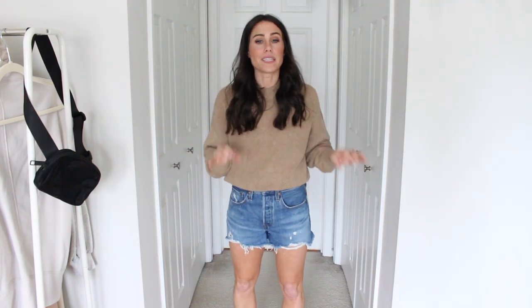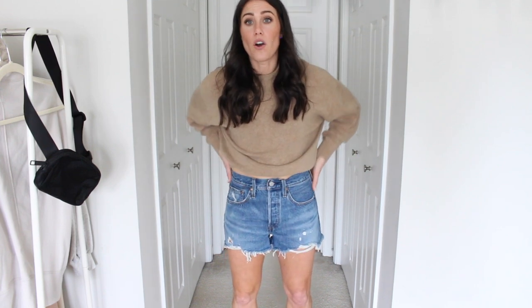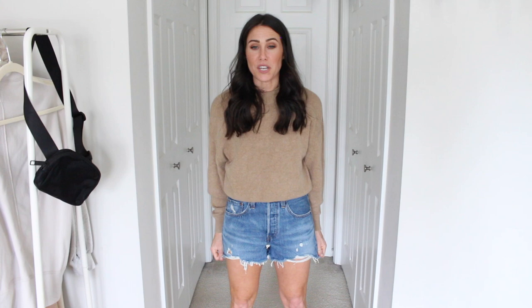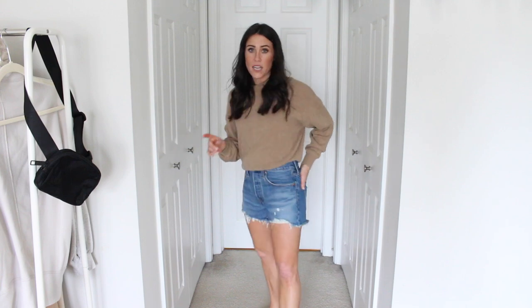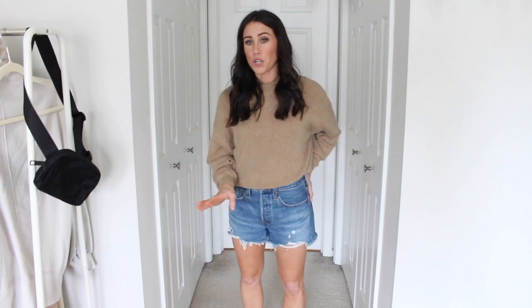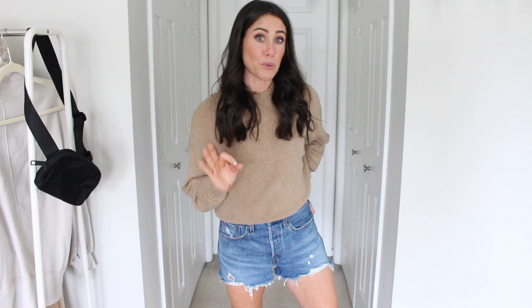Next up I have a couple pairs of Levi's denim shorts. These are newer to me and I love them. They're actually a very similar fit to the Parker vintage cutoffs — the shorter Agolde ones I shared. They're a little bit of a darker wash but super comfortable. They don't hug my legs, which I really like — there's room in the legs. I went with my true size 26 and they fit great. I believe they're called the 501 cutoff shorts. Super cute, highly suggest them. I think these are going to go pretty quickly because they're very similar to the Agolde at a little bit of a cheaper price point.